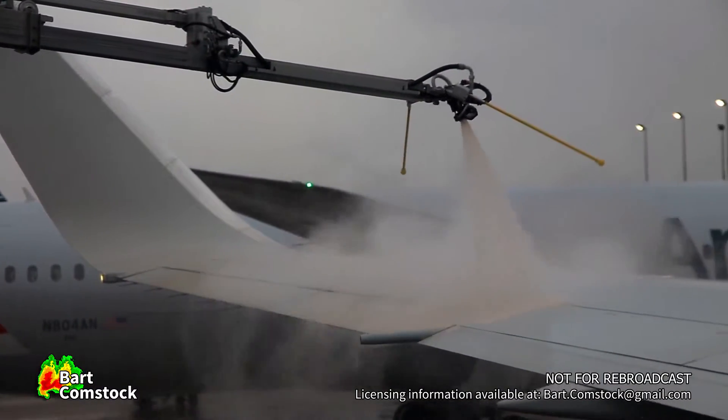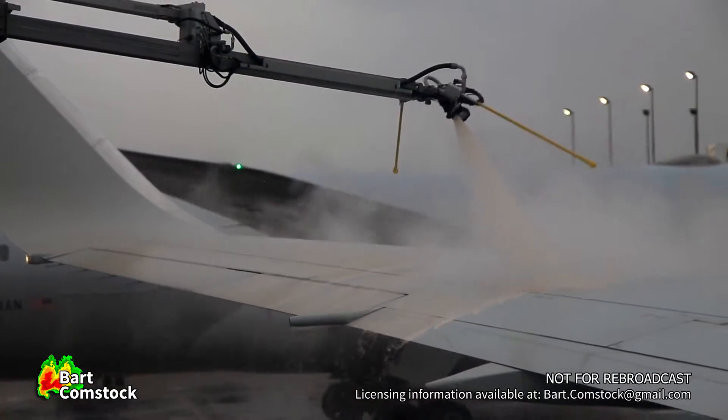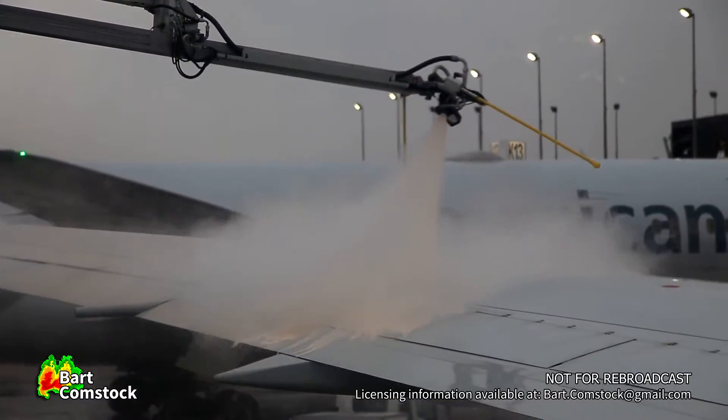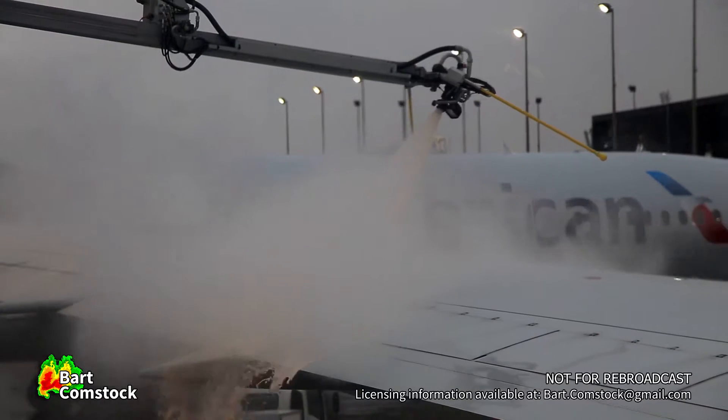A little less than two hour flight down to Dallas, and believe it or not, the weather is nicer down there than it is here — temperatures in the low 60s, partly cloudy skies.